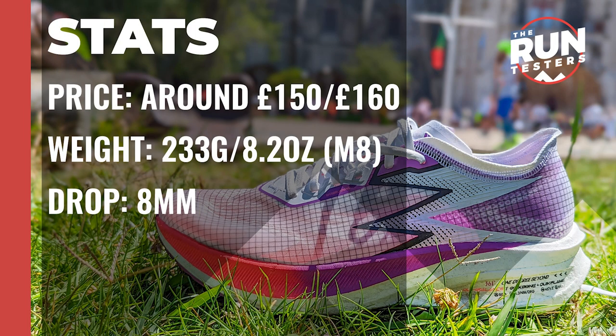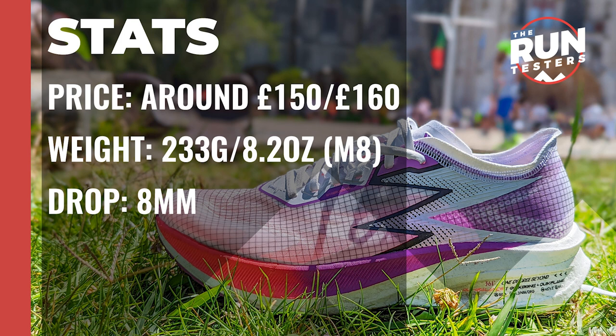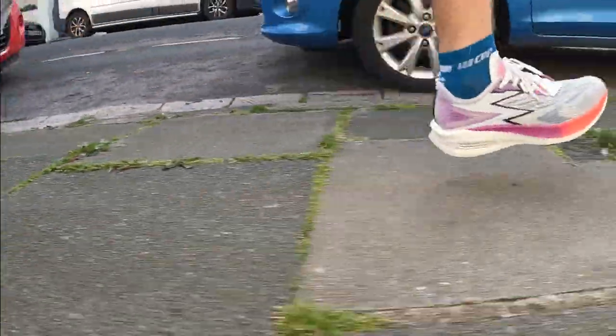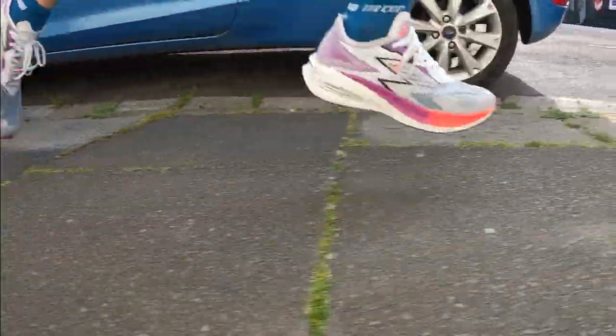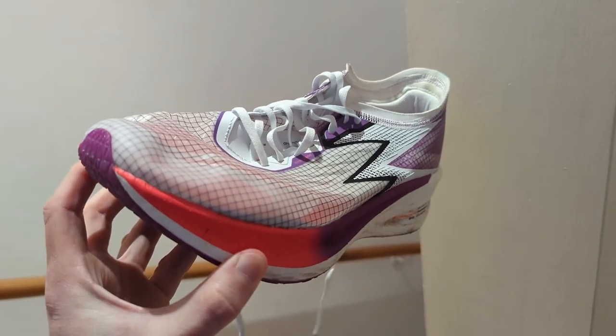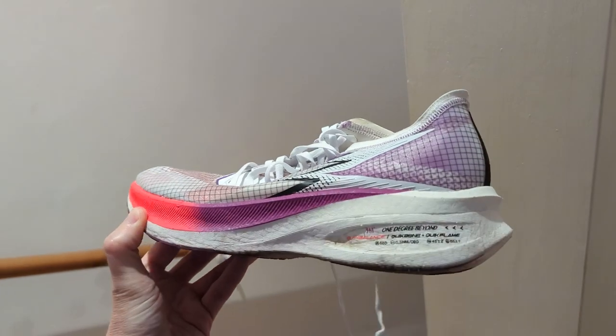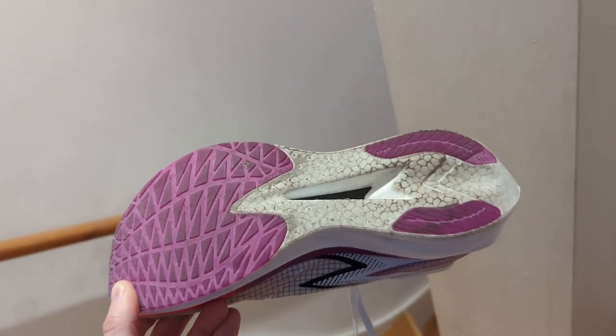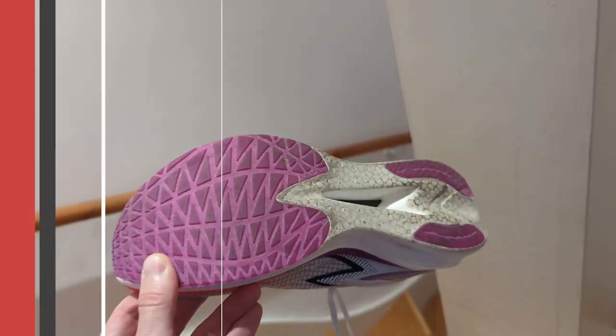The 361 Flame costs around £150 in the UK or $160 in the US. It weighs 233 grams or 8.2 ounces for men in a size 8 and the drop is 8mm. It's a lightweight carbon plate race shoe designed to produce a fast heel-to-toe transition, high energy return and more efficient running at speed. The upper is made from a lightweight mono mesh with reinforced sections for added structure. There's a modest level of padding around the ankle collar for comfort, a lean tongue design and a healthy level of outsole rubber to protect the midsole foam.